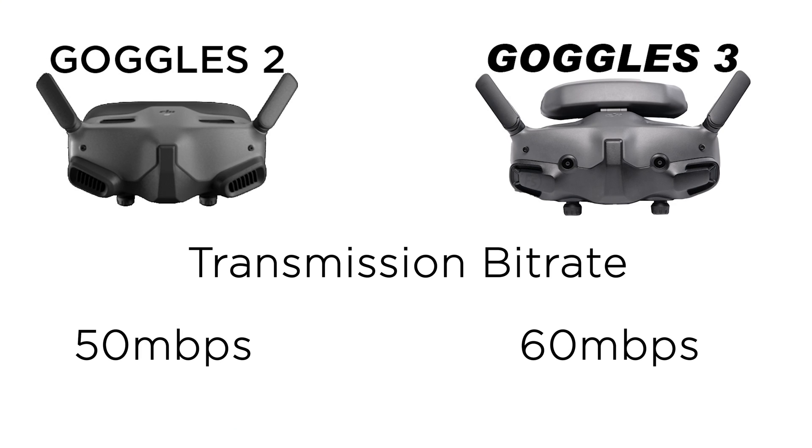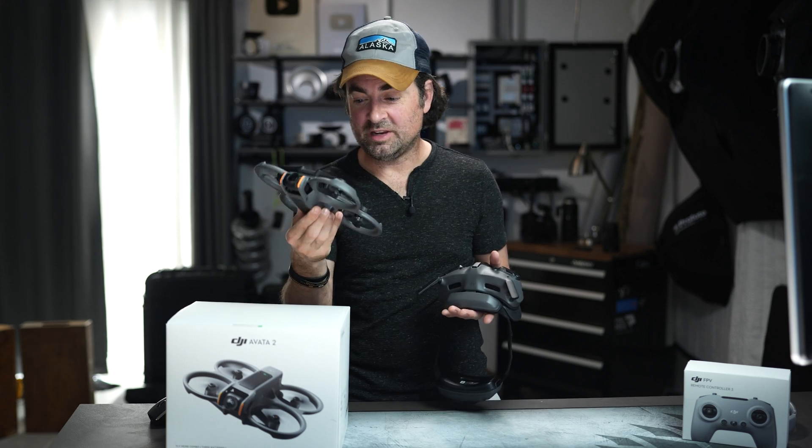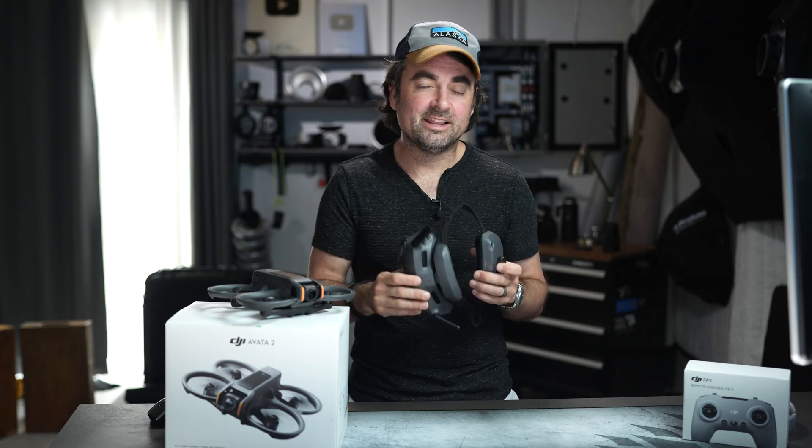The transmission bit rate between drone and goggles has been upped from 50 megabits per second to 60 megabits per second, so it should look a little sharper and cleaner. Live view frames per second has also been upped from 60fps to 100fps when viewing through the goggles. Looking at everything on the specs, the sensor is a little better so image quality should be nicer, but the big upgrade really seems to be the goggles. At $500 retail, if you have the older Goggles 2, these should give you better image quality, new features, and longer battery life — the goggles have clearly had the biggest upgrade on the spec sheet.